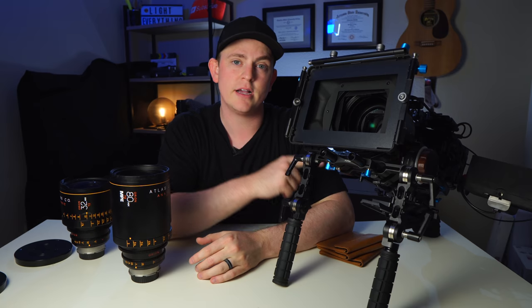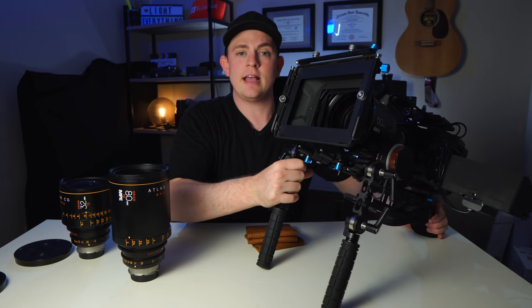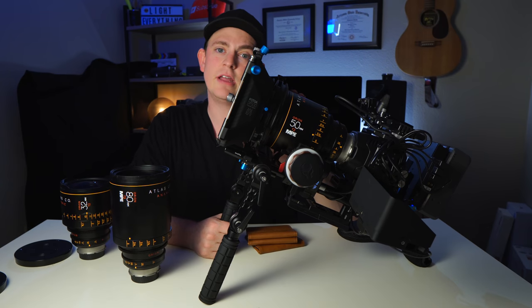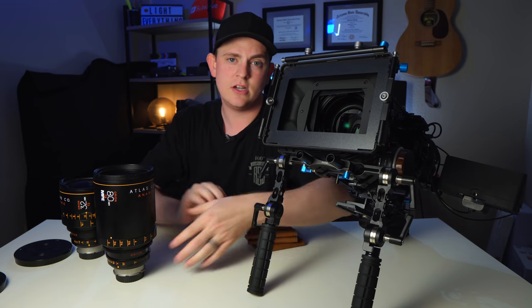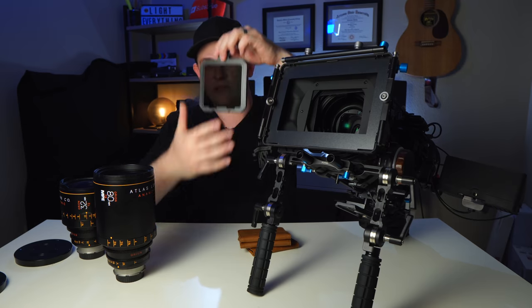Another thing to keep in mind when using anamorphic lenses with the Pocket 6K is that there is no built-in ND filter. If you want to shoot wide open and get that nice shallow depth of field you absolutely have to have ND. And because this is a 100mm front lens element, you'll have difficulty finding a screw-on filter, so you have to use drop-in 4x4 filters.